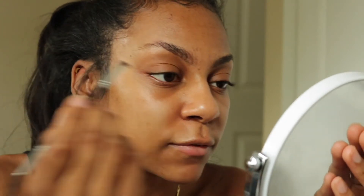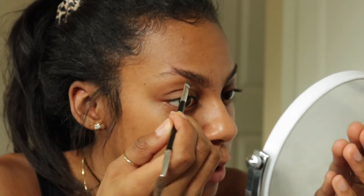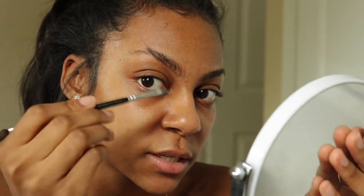What I like to do if you really want to find the arch — once you get to the arch, you just flick the brush upward. Okay, you see that?